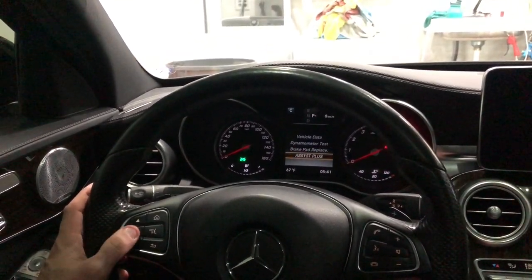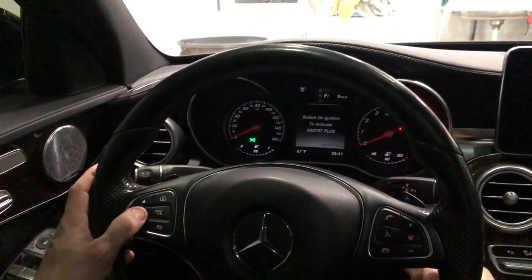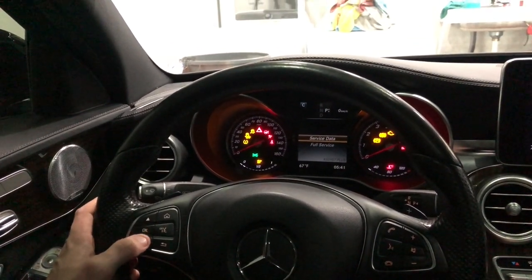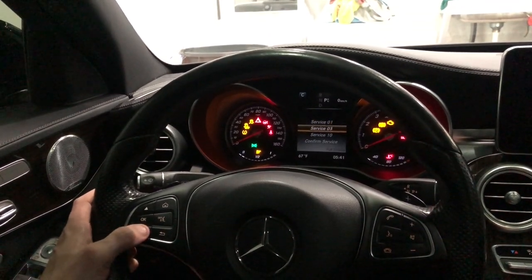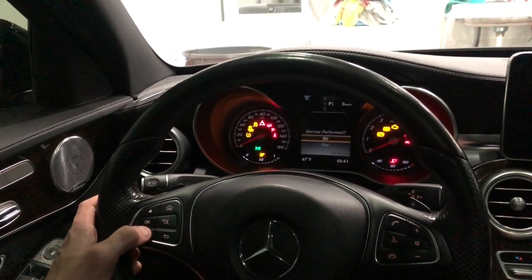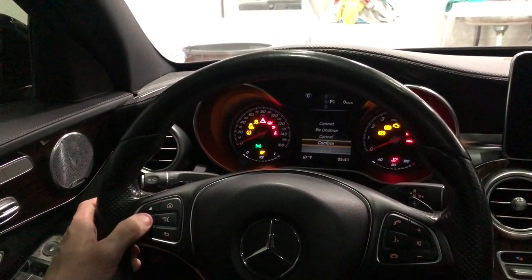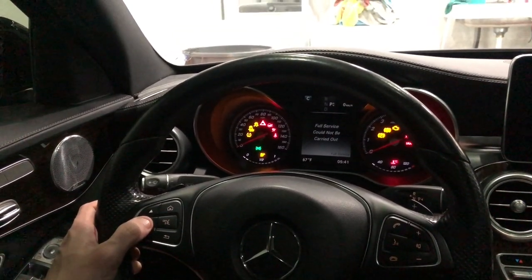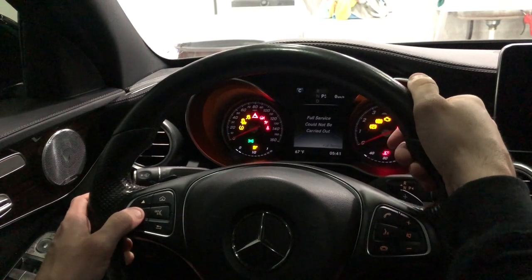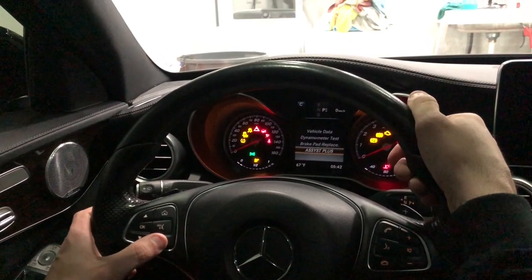For the oil change, you're going to go to Assist Plus and hit okay. It will say 'switch ignition on to activate Assist Plus' — hit it to the second position. Now you can go into service data or full service, and it shows what services are due. Hit confirm service. After it says service is performed — I did my oil change — hit yes and confirm. It said it could not be carried out because I already did this and just decided to make a video on it. That is what you should expect — it will say full service carried out.